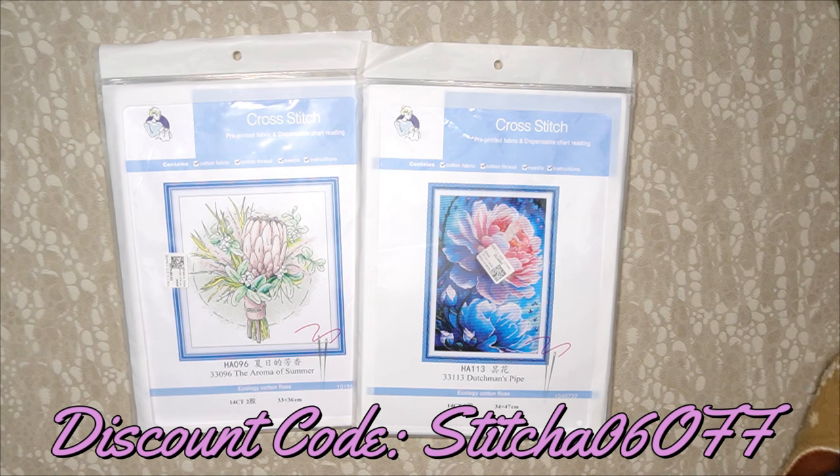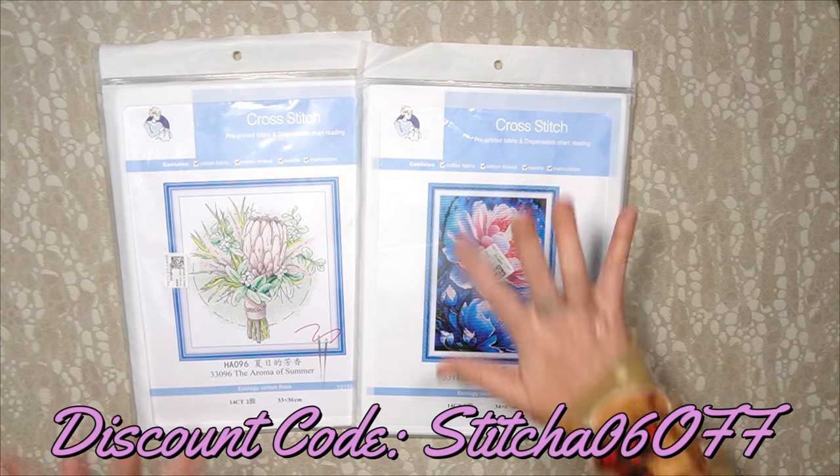If you want to save a little bit more at Seven Great, use my discount code — it is stitcher06off — that gives you an extra 6% discount. Isn't that fantastic?